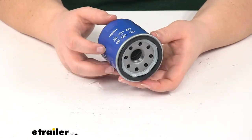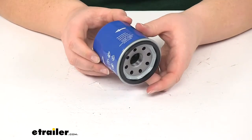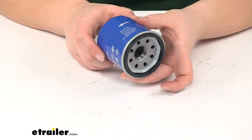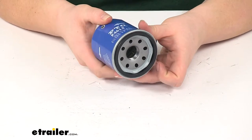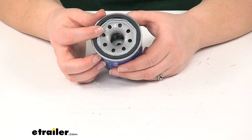This is made of heavy gauge steel to prevent any deformation during installation. And as you can see, we do have flat spots up at the top to make it easier for a filter wrench to get on there and tighten or loosen. The material inside is constructed of a cellulose and glass blended media.